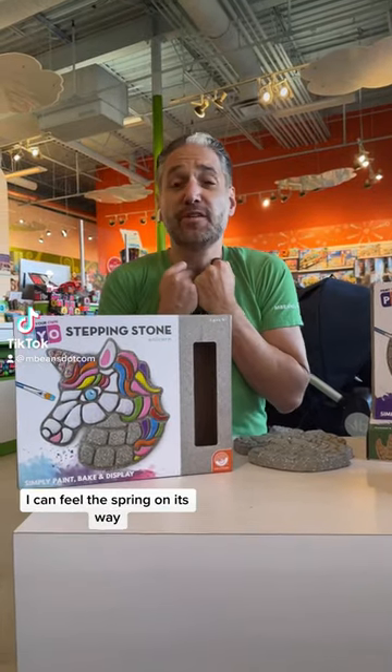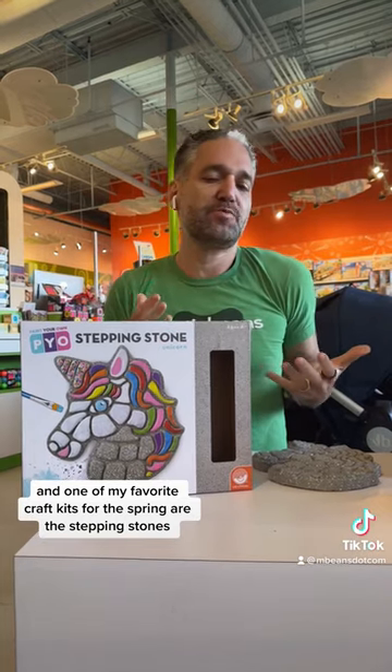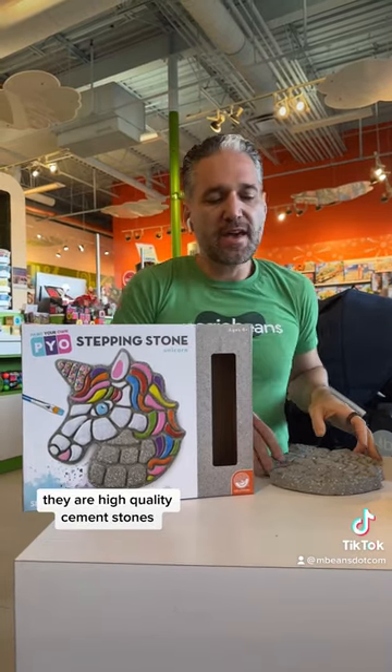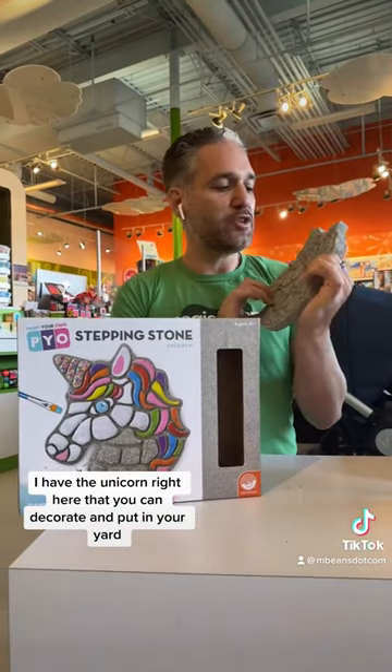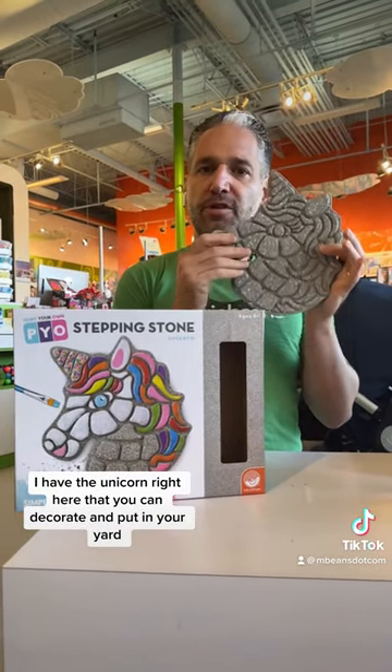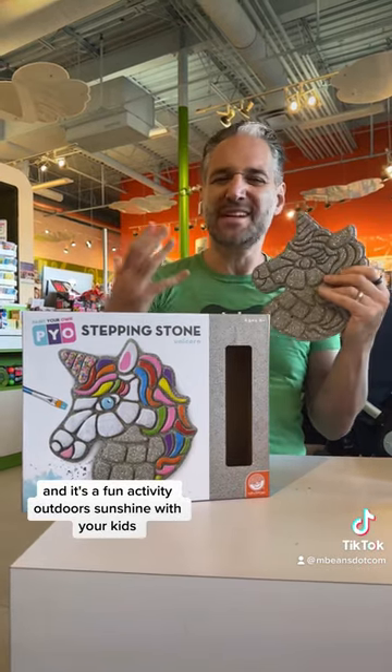Can you feel the spring on its way? I can feel the spring on its way, and one of my favorite craft kits for the spring are these stepping stones. They are high quality cement stones. I have the unicorn right here that you can decorate and put in your yard, and it's a fun activity outdoors in the sunshine with your kids.